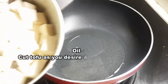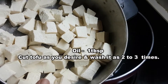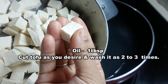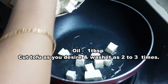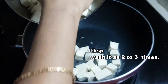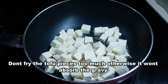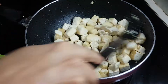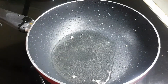For the first time, we put a pan and oil. When we cut the tofu, we cut it 2-3 times. We cut the tofu and put it in oil. We put it in oil and let it absorb. We bring it out and put it in a bowl.